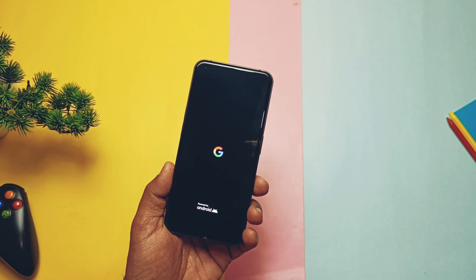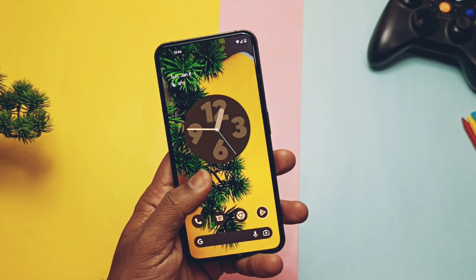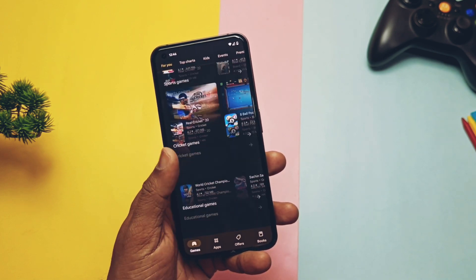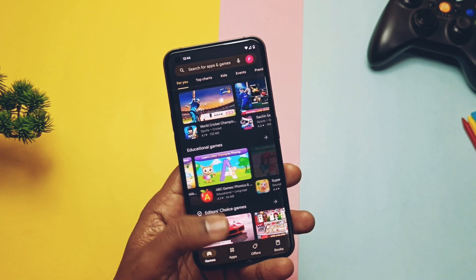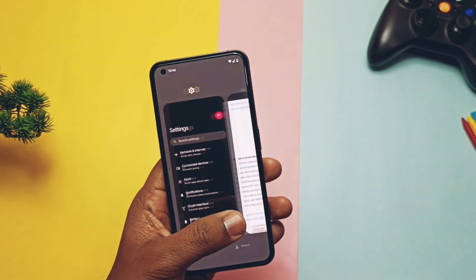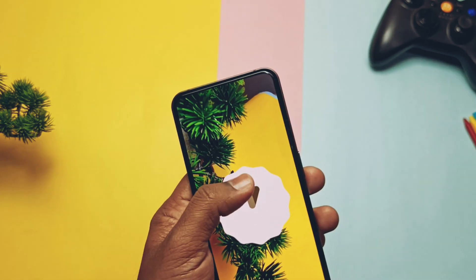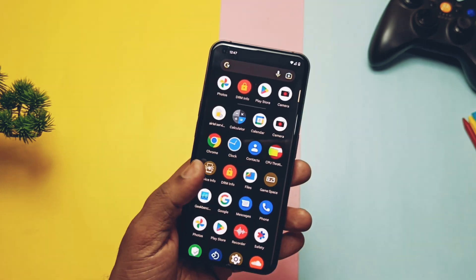Overall, my experience with Nameless OS is pleasant. It's nearly similar to the Pixel Experience ROM. If you like simplicity with minor customization, stability, and performance, then this ROM is for you. I will report the battery life via a community post similar to what we did for Evolution X. Until then, if you think this video helped you, please do like, share, subscribe, and hit the bell icon for notifications of our upcoming content. Thanks for watching, take care.